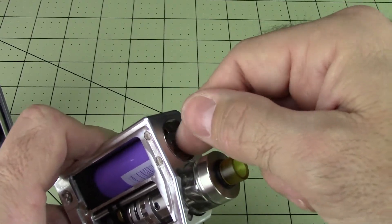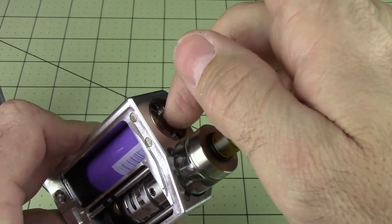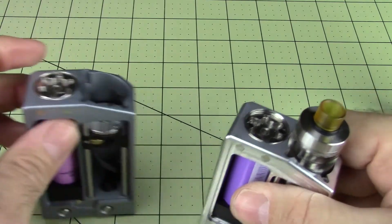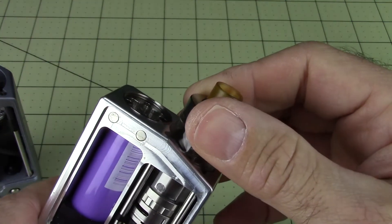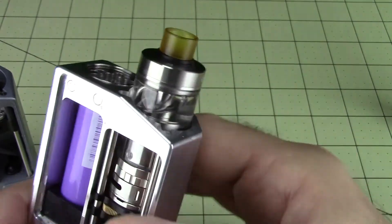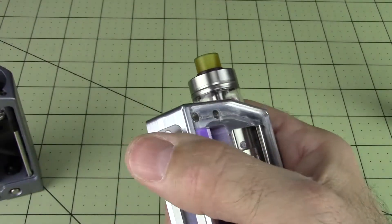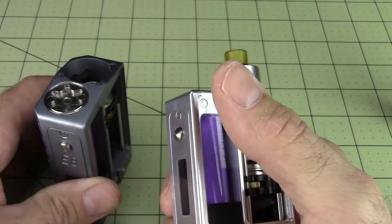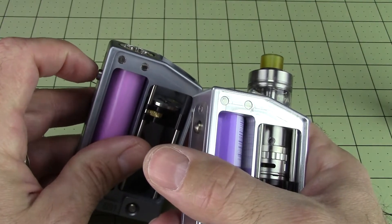So there you go. This little thing goes in there and ultimately holds it nice and tight. On your production version the battery will wind up being nice and flush. Everything's on there nice and securely. It's a non-rattling mod. I should point out: these ones are going to come with a flat button like this, but I think he's made it even more flush now.